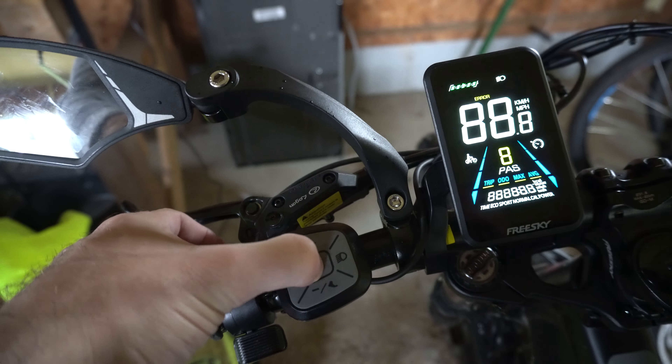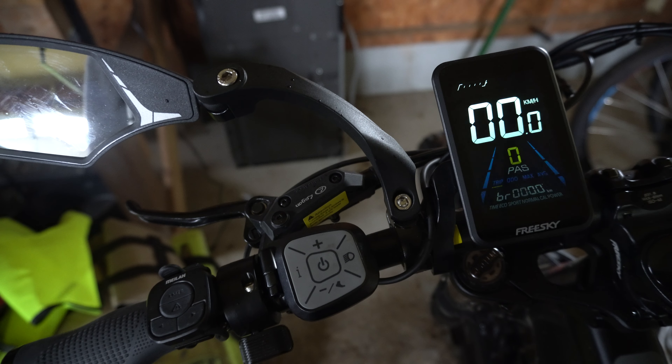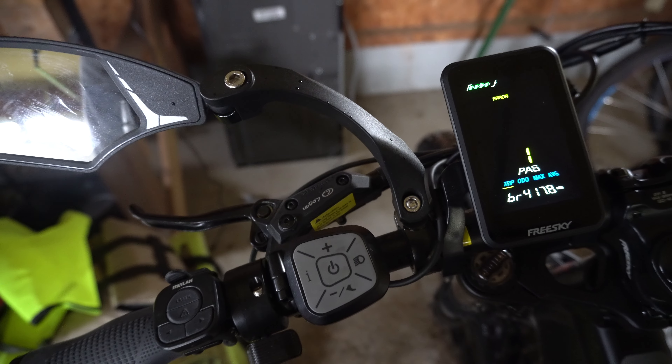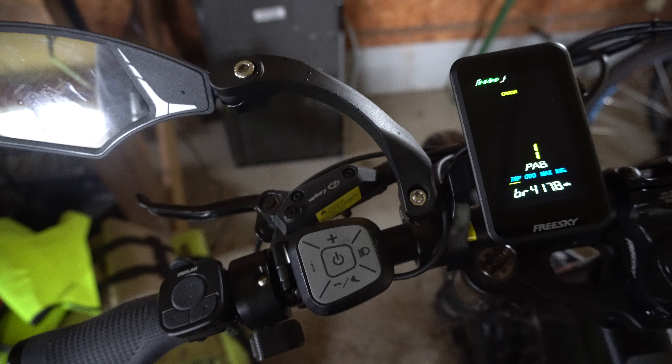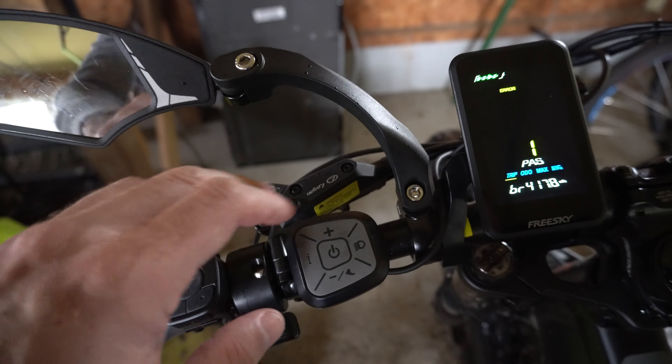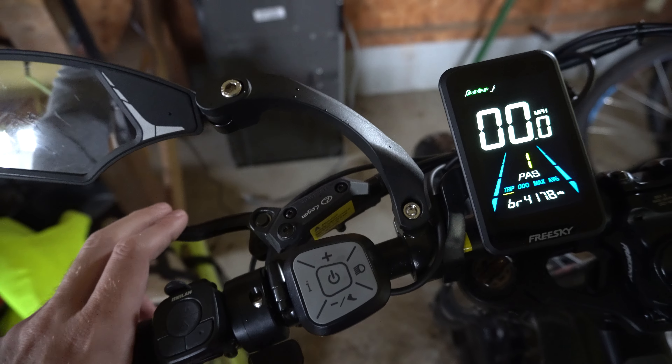This will increase your pedal assist strength and maybe give you a little bit more torque. Sometimes when you're pedaling and the battery goes down, you lose some torque — we'll see if this gets rid of that. If it says 'air' on the display, just start pedaling and it should go away.